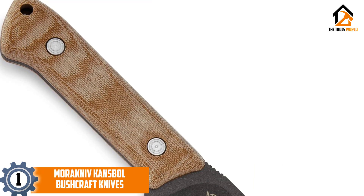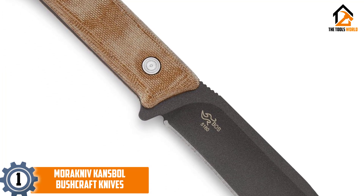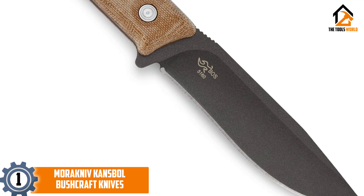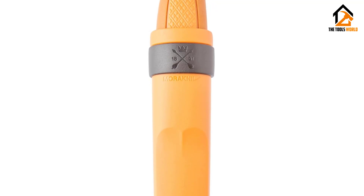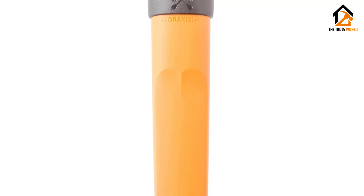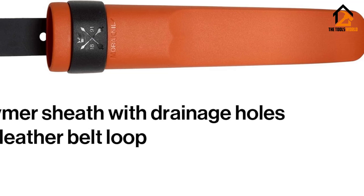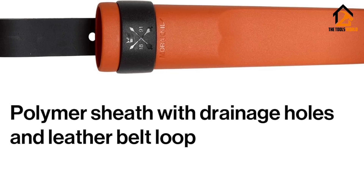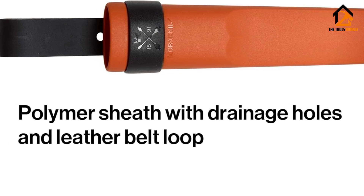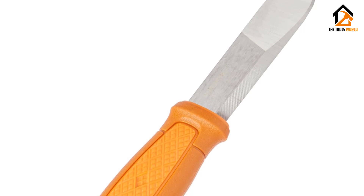Finally, at number one, we have the Morakniv Kansbol. The Mora Kansbol's incredible versatility completely contradicts the adage 'you get what you pay for' — at about just $35, the value here is off the charts. The polymer grip has a nice rubbery, rounded feel; I've never felt my hand strain using it, nor has it ever slipped. The Sandvik 12C27 stainless steel blade has far better edge retention than any 8Cr13MoV knife, and it came razor sharp out of the box.